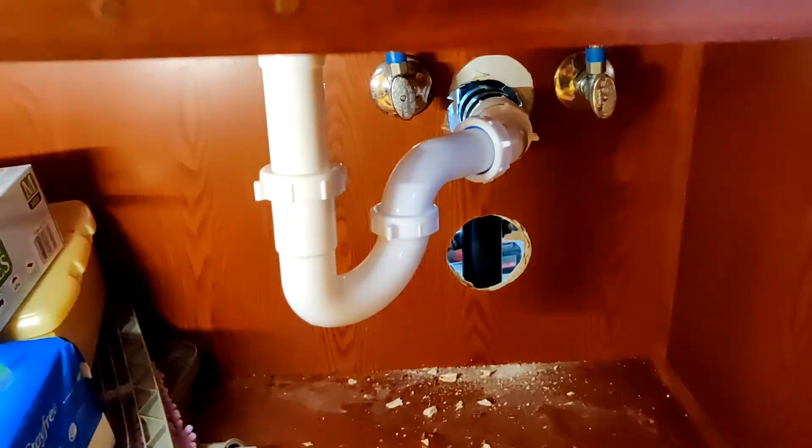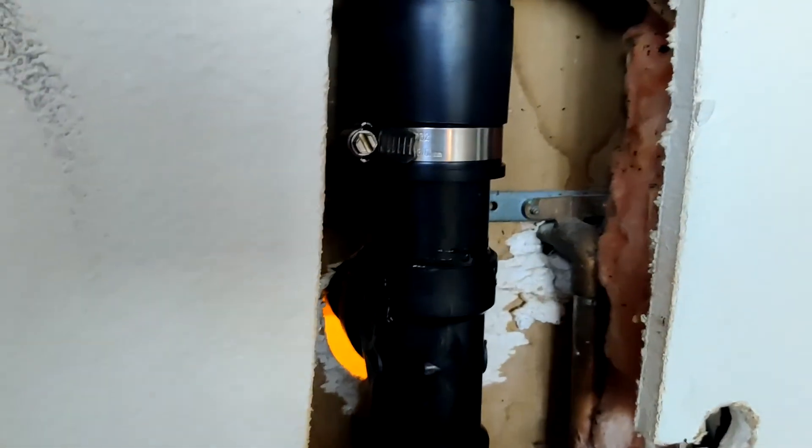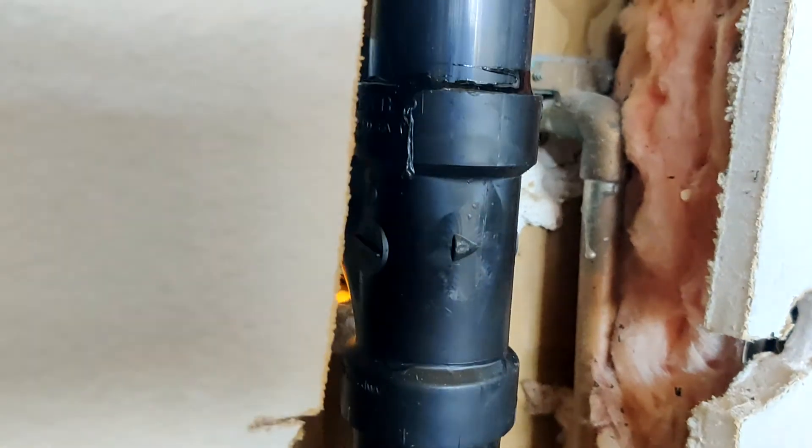Finally, to check for leaks I just run water and have a close look at all the pipes. And as you can see, the newly installed ABS appears to be dry, so there is no leak, which is good.